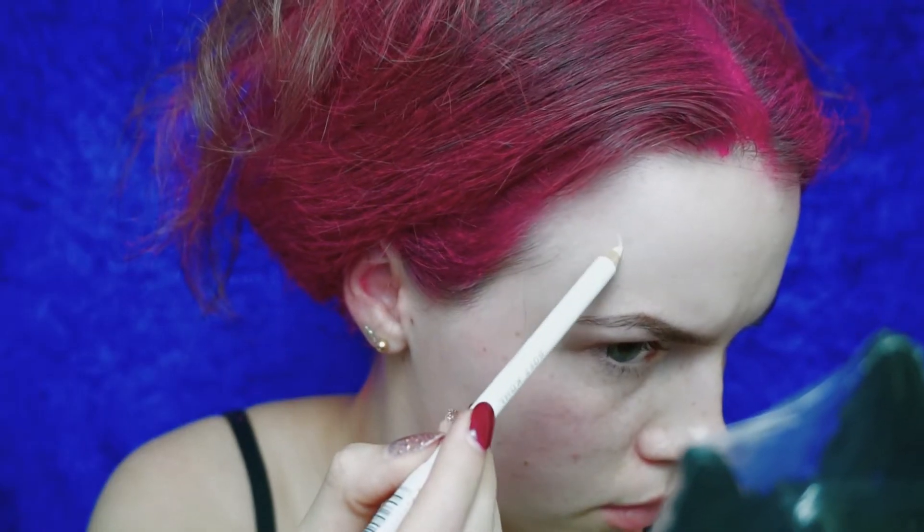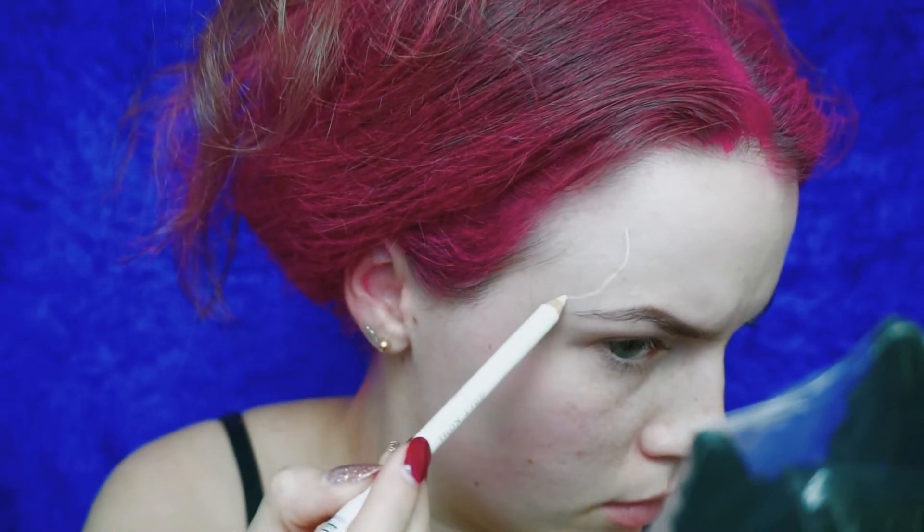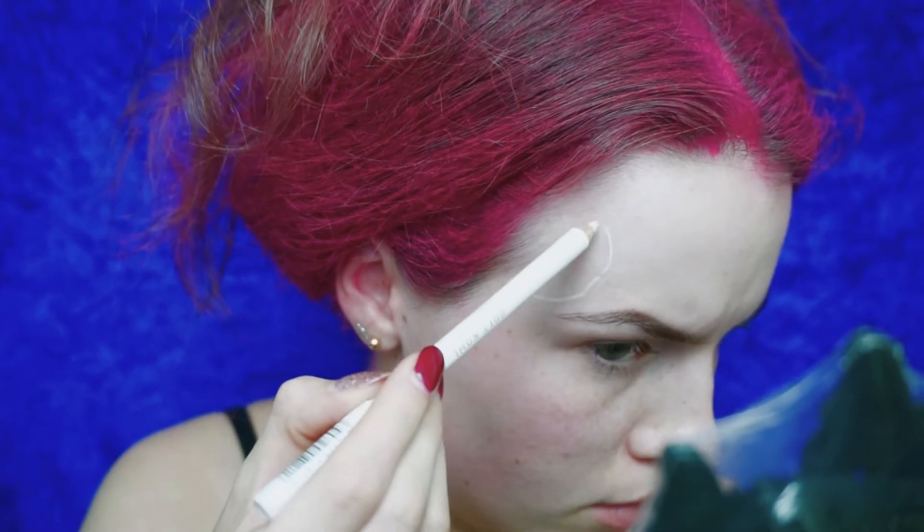To start off my tutorial for this glittery skull, I'm starting by spraying my hair with this pink color. If you have longer hair, I suggest getting two cans because one can didn't give me enough coverage — I didn't cover all my hair, as you'll see later on.